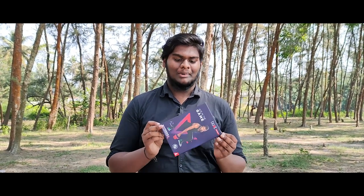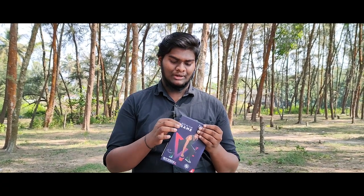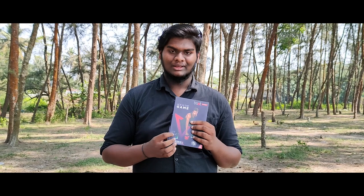This is the product. The product is a unique level because it has a matte finish in any color. Now, there is a signature branding here. Now let's talk about the unboxing of the neckband.